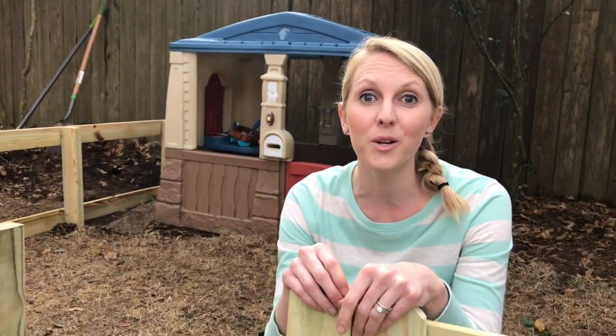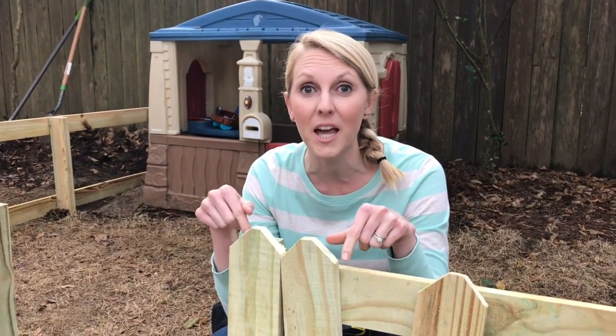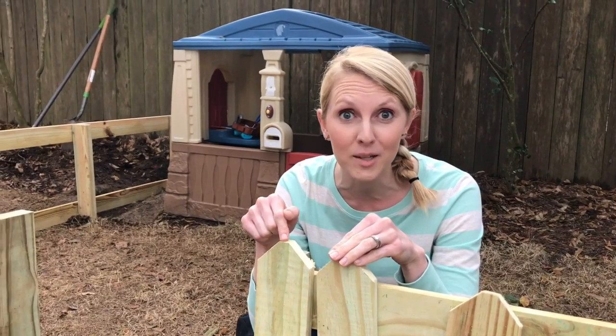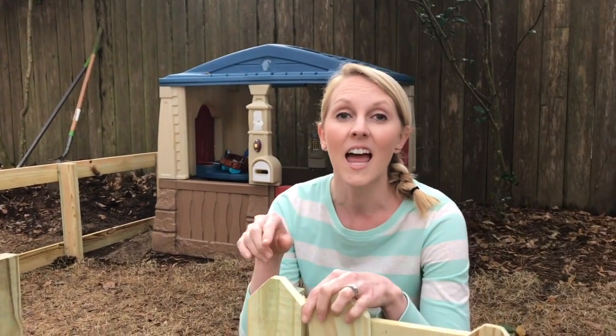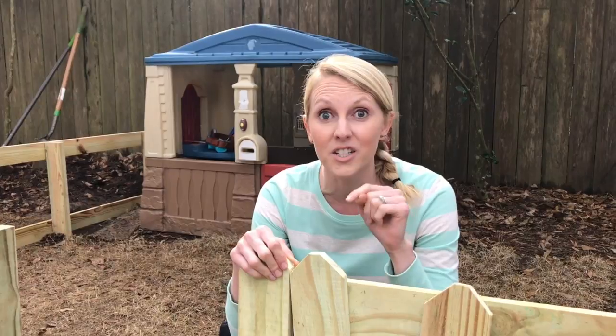This week on Today's Homeowner TV we are getting spring fever and we were out working in the yard. Right now I'm building a picket fence, and you can see it's kind of tiny — that's because it's for the tiny people that live here, the kids. We're making this little fenced-in area for their dollhouse to play in, and we have a lot of other cool outdoor projects that you'll want to see this weekend on Today's Homeowner TV.